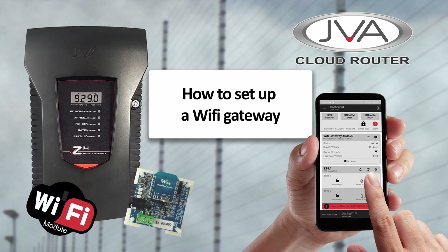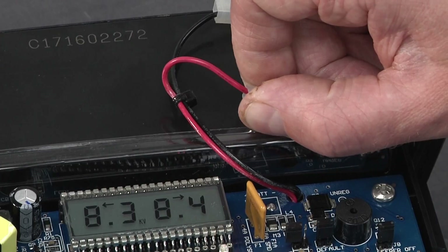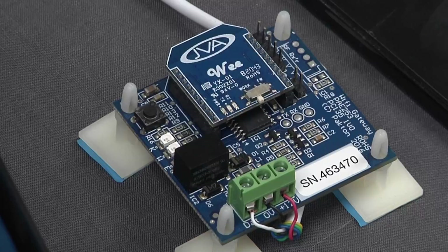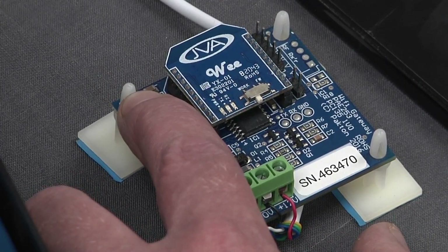How to set up a JVA Wi-Fi gateway. Your first step is to remove power from your energizer. Your second step is to push and hold the button on your Wi-Fi gateway in.